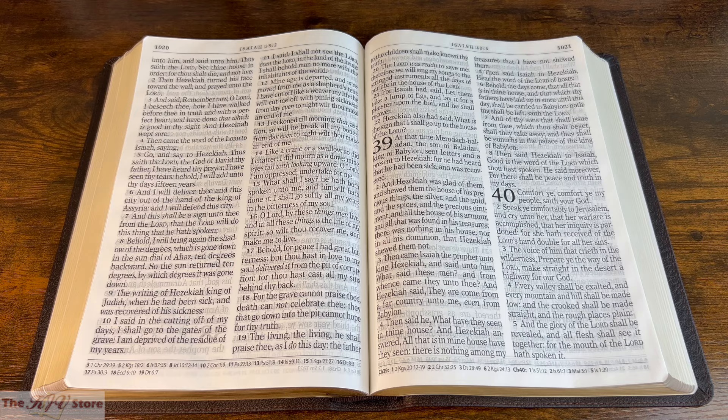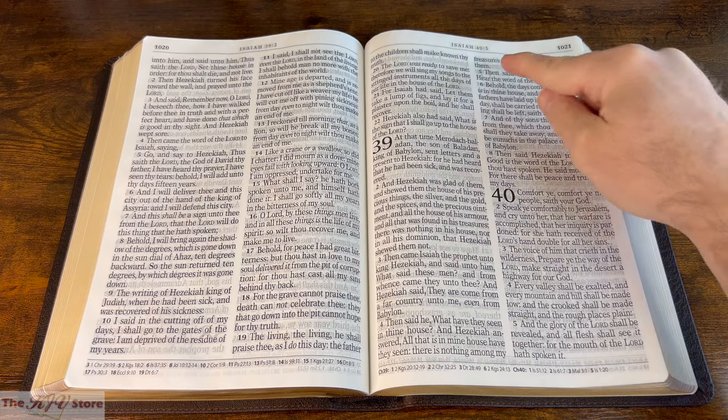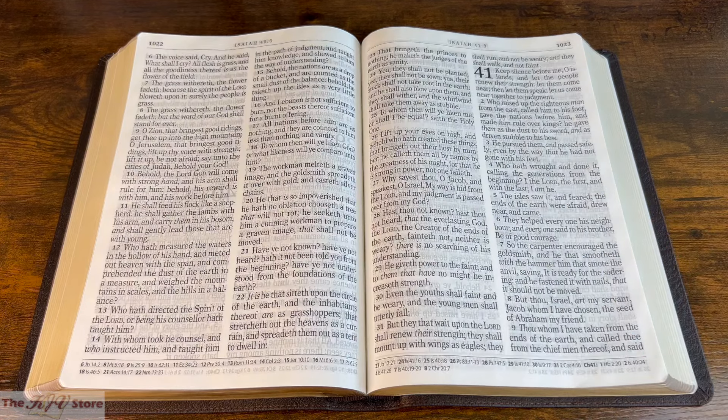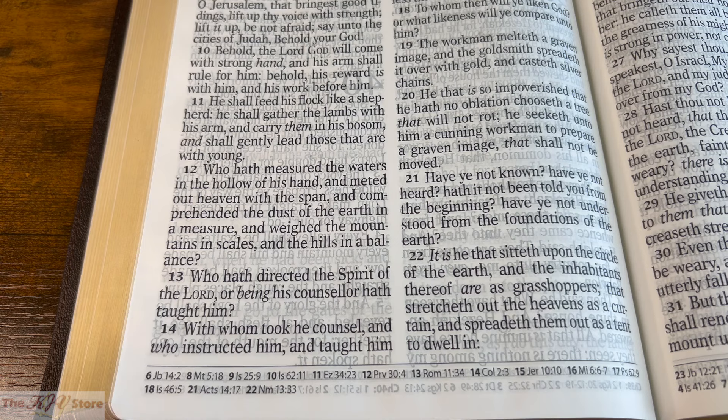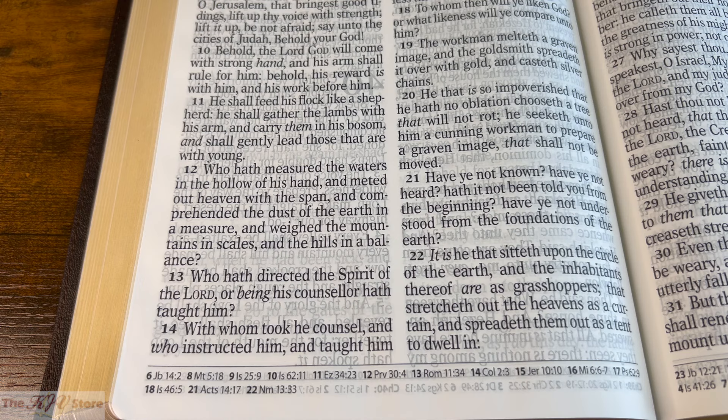We've come from John chapter 10 verse 11, here to the book of Isaiah, chapter 40. Isaiah 40:11 says, 'He shall feed his flock like a shepherd, he shall gather the lambs with his arm, and carry them in his bosom, and shall gently lead those that are with young.' So we went: John 3:16, God gave his only begotten Son; Romans 5:8, Christ died for us; John 15:13, no greater love than laying down one's life; John 10:11, I am the good shepherd; and Isaiah 40:11, he shall feed his flock. That is the power of the cross-referencing system here in the KJV Supergiant Print Reference Bible.